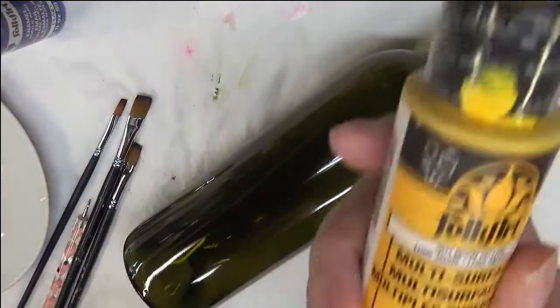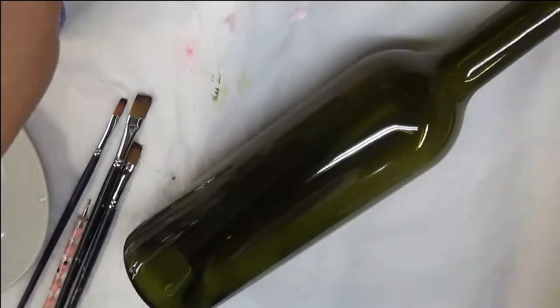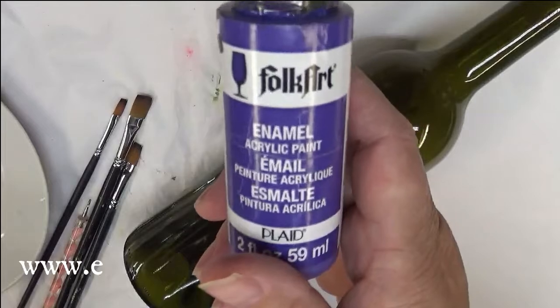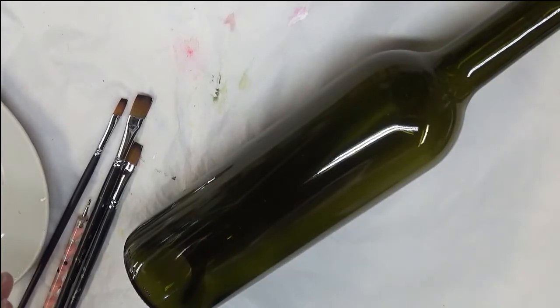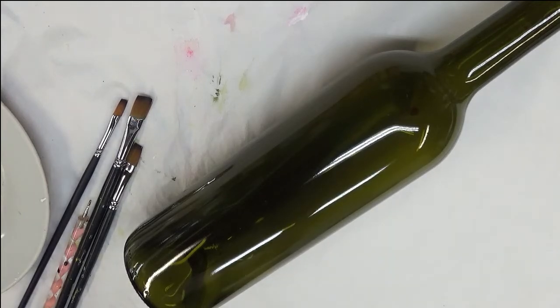The paints I'm using today are Moon Yellow, Wicker White, Real Brown, Thicket, and Perfect Purple — all Folk Art products, a mixture of enamels and multi-surface paints. I've cleaned my bottle. It's important that you wash your glass surface with soap and water before you start, then go over it with denatured alcohol or rubbing alcohol to make sure you get all the dust, grime, and oil off before you begin painting.